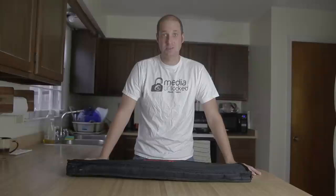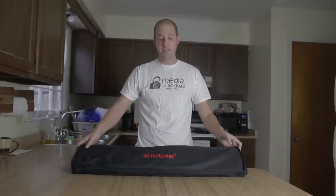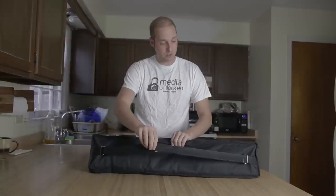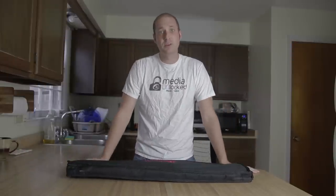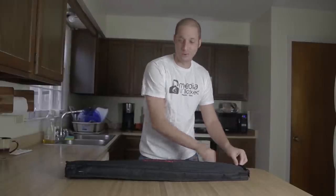One of my favorite things about it — it's a simple thing but one of my favorites — is that it comes with a really nice bag. You have a bag with a shoulder strap on the back so you can throw it on your shoulder or over your body when traveling. It's also only about three feet long, so it's very easy to travel with and very lightweight.